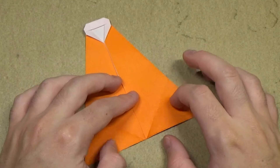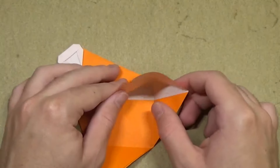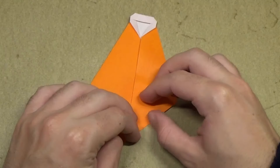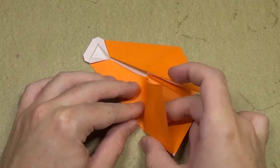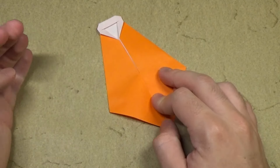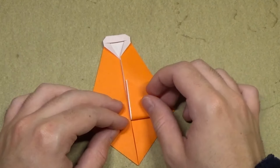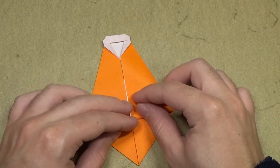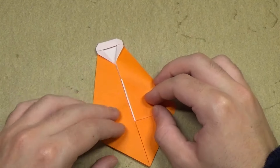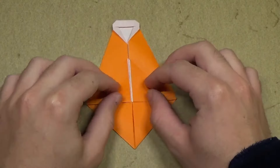Unfold, and now we're gonna inside reverse fold these two flaps. Open and reverse this crease into a mountain fold as we do this, and tuck this corner inside, then flatten it. Same on the other side — open, reverse that valley into a mountain fold, and tuck this corner inside. Now take this flap and fold it up right on this corner, making sure the edge aligns with the center. Same on this side — take this corner and fold it up to that corner.